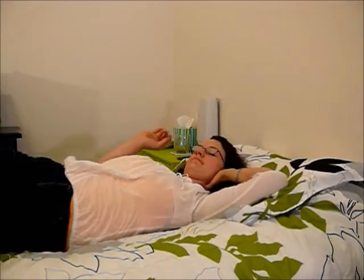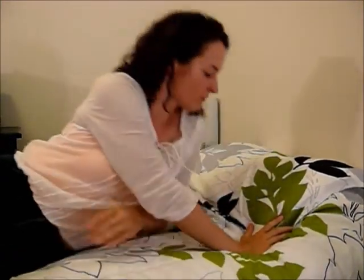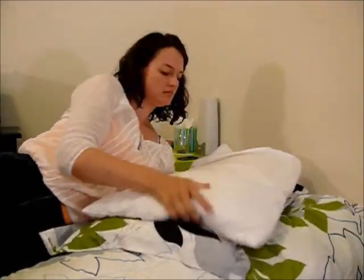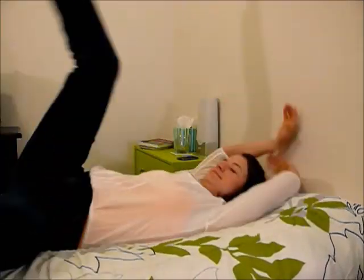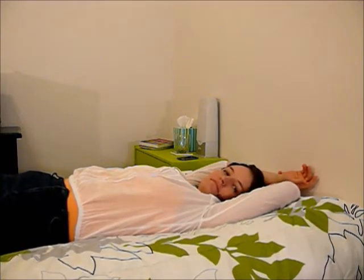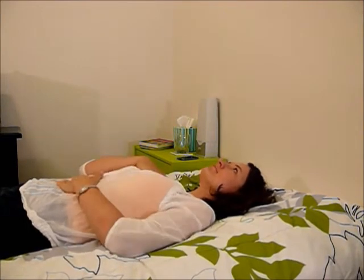Let me show you how to do deep breathing. First, lie down somewhere where you're comfortable. I prefer lying on my bed. Then get yourself comfortable. I don't move the pillows out of the way sometimes; sometimes I use the pillows, depending on what mood I'm in and whether I'm actually using this as a way to help me go to sleep, in which case I'd want the pillows. So, once you're comfortable, lay one hand over your chest and one hand over your abdomen.